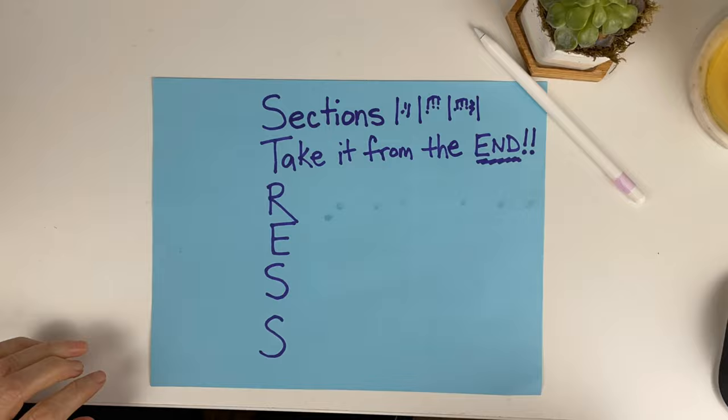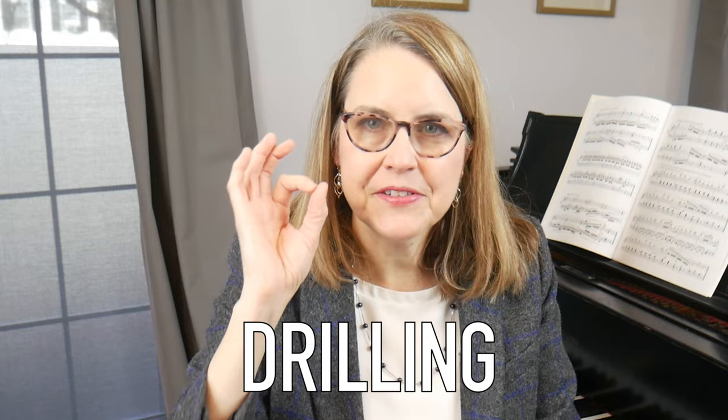The third letter in my system is R, which stands for repeat until comfortable. You're going to work from the last section, choose a chunk from the end that makes musical sense — like a musical gesture of some kind — and repeat it correctly multiple times. This is drilling, and it's crucial to the learning process. The number of reps I recommend is between five and eight. What you're looking for is feeling that something in your hands is changing as a result of the reps — you'll feel like it's starting to sink in and you're ready to move on to another fragment.